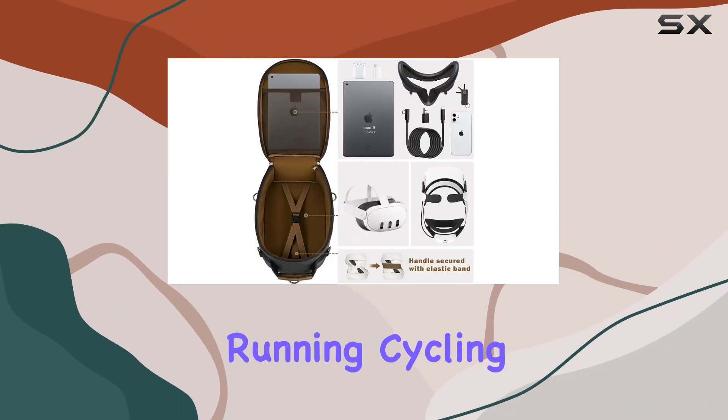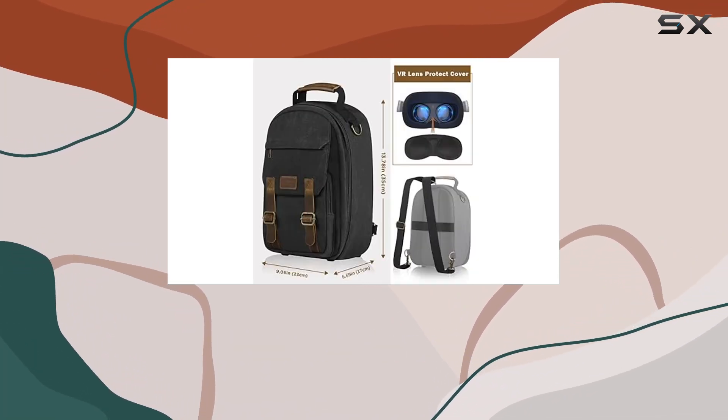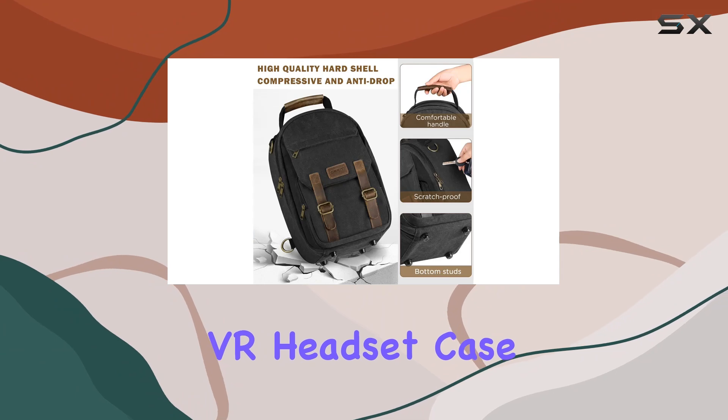Whether you're running, cycling, hiking, or camping, this case ensures your VR experience goes wherever you do. So, give your beloved VR headset the home it deserves with the Elite Strap Battery VR Headset Case.